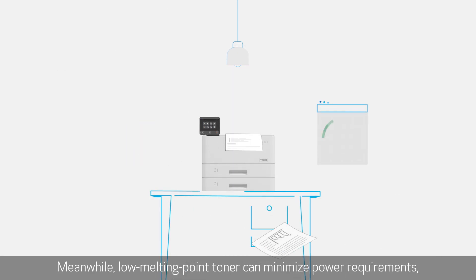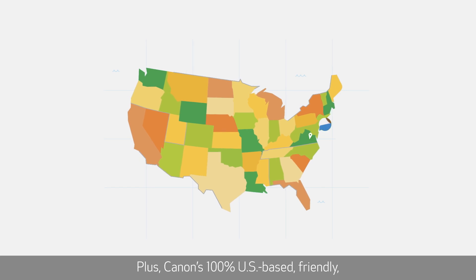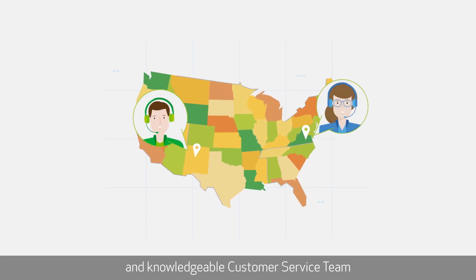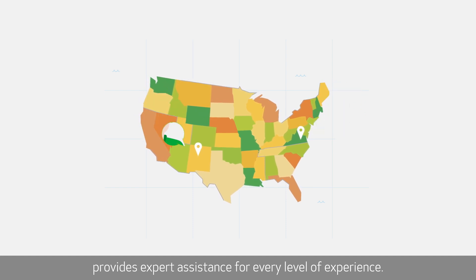Meanwhile, low melting point toner can minimize power requirements, using less energy and saving on costs. Plus, Canon's 100% U.S.-based friendly and knowledgeable customer service team provides expert assistance for every level of experience.